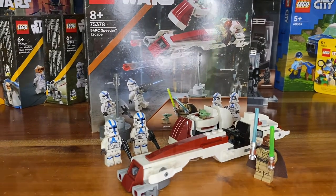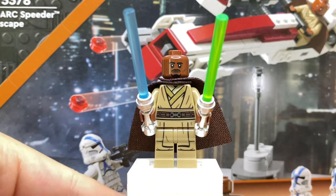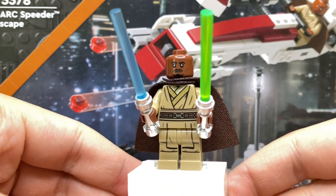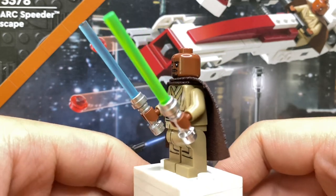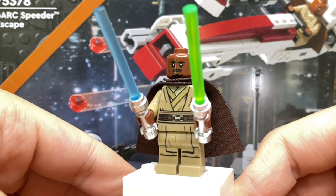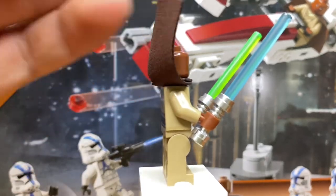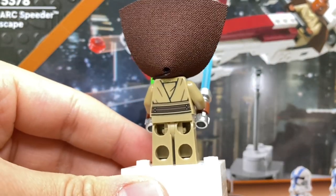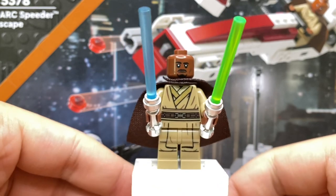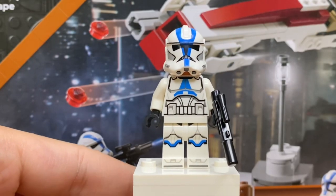The first minifigure is Kelleran Beq, which I think will be the reason why a lot of people are going to want to buy this set. The build is also pretty good, but this will probably be the main draw. I love this design — I haven't gotten a Jedi minifigure in so long. The last one I got was Luke Skywalker, so getting a new Jedi is awesome. I love the robe design — you can see a bit of a gold shine on there. The overall robe color looks awesome, and this brown cape is the newer softer style with more gold lining, which looks great. The face print is new and exclusive to this character, and he has two lightsabers — blue and green — which is very accurate to what we see in The Mandalorian.